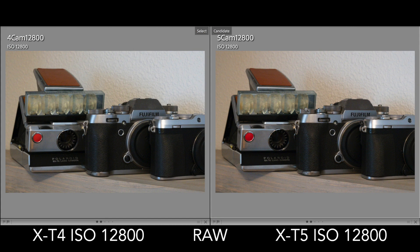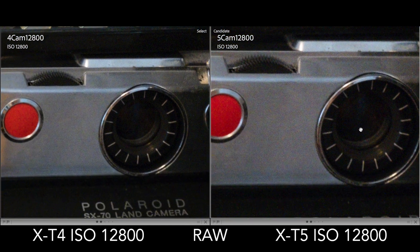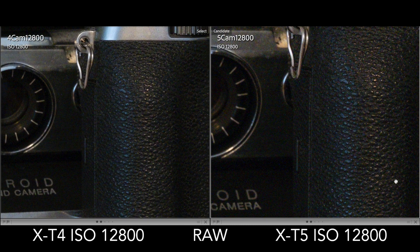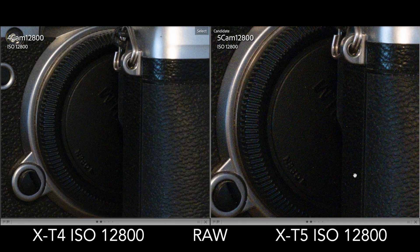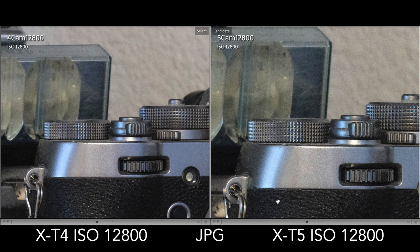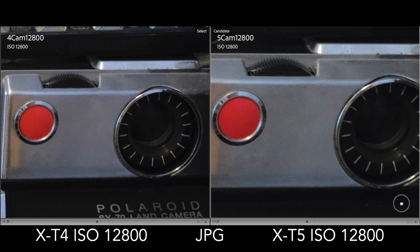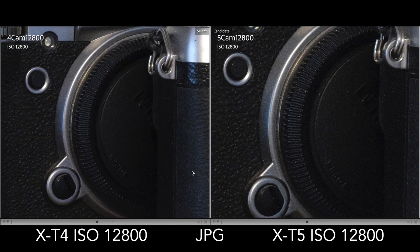And then finally, at everyone's favorite ISO to be at — ISO 12800 — we can now see some more apparent, obvious increases in the X-T5 photo in the same areas. Zoomed out, the differences are noticeable if you're looking for them. Now comparing the JPEGs out of the camera, with all Lightroom sliders set to zero, the in-camera noise reduction algorithm actually does a really good job of smoothing out that noise while preserving the details. This is ISO 12800 with the high ISO noise reduction setting in the camera set to negative four — the minimal amount of noise reduction.